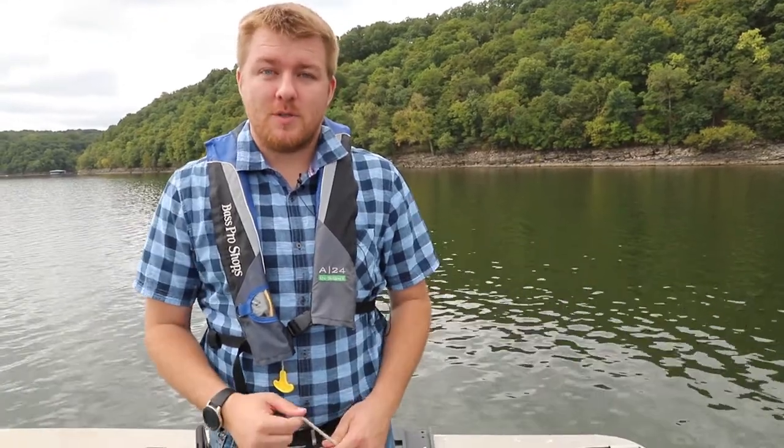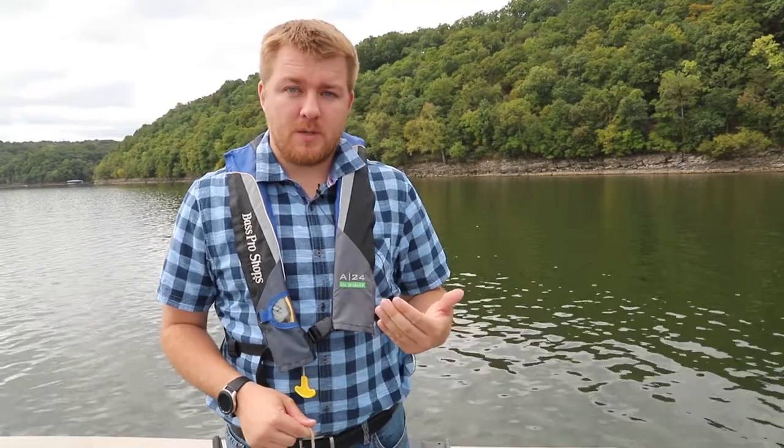Hi, my name is Bill Mosbach with the Grand River Dam Authority, and I'm a limnologist, which means I study lakes and streams. Part of my responsibility for GRDA is we go out and sample water quality throughout Grand Lake, Lake Hudson, and W.R. Holway.